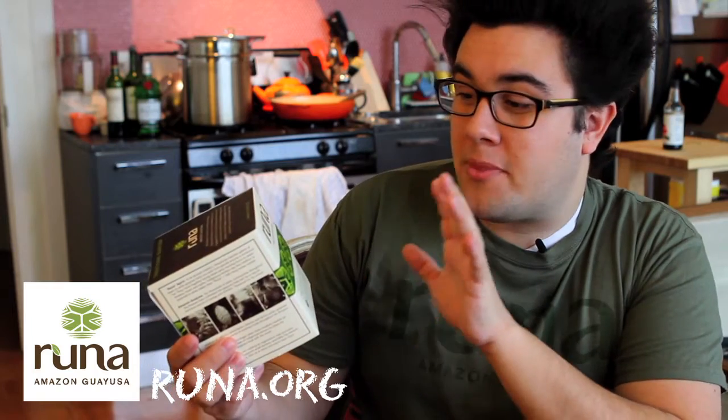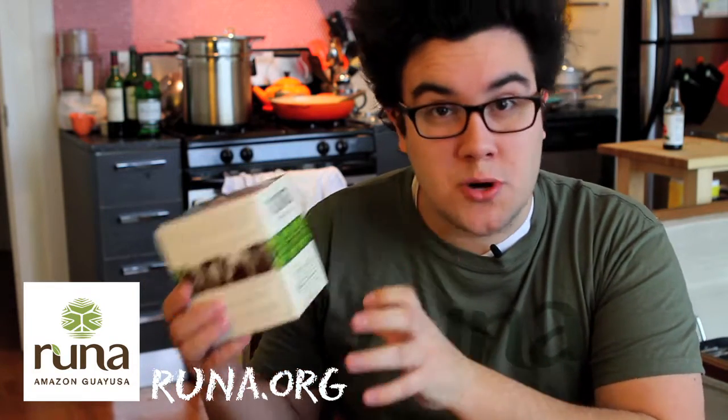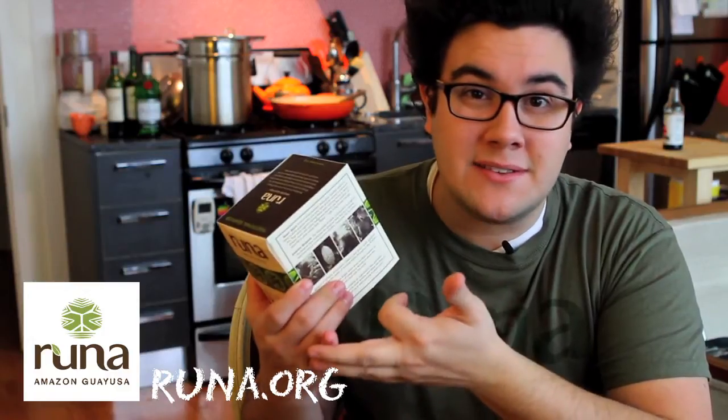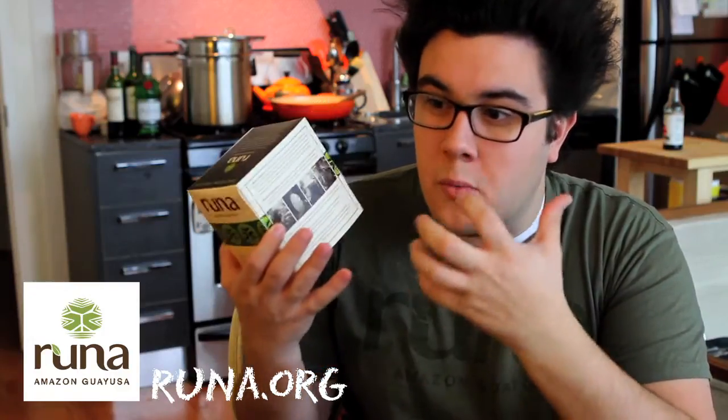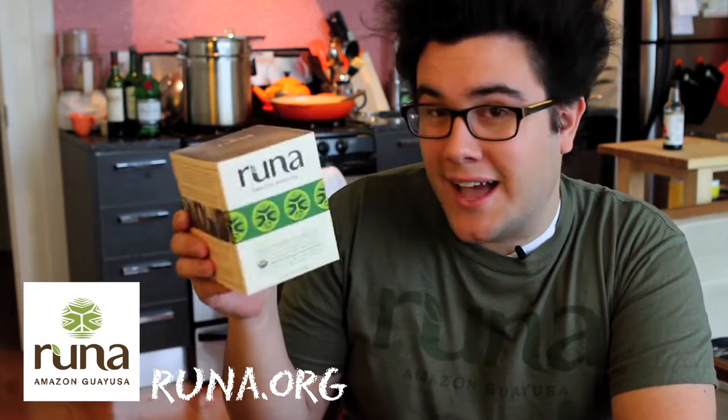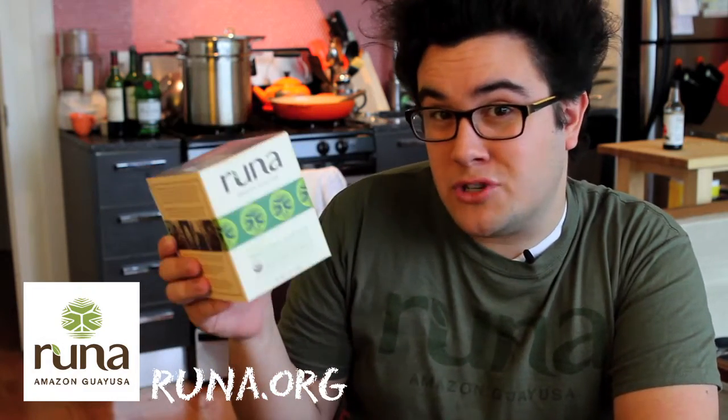The tea is made from the Amazonian Wayusa tree. It has a good amount of caffeine, amino acids, and vitamins. It's a really well-balanced cup of tea that doesn't give you the spike in energy and then the drop off that you get from something like coffee. Check them out online at runa.org and give them a shot.